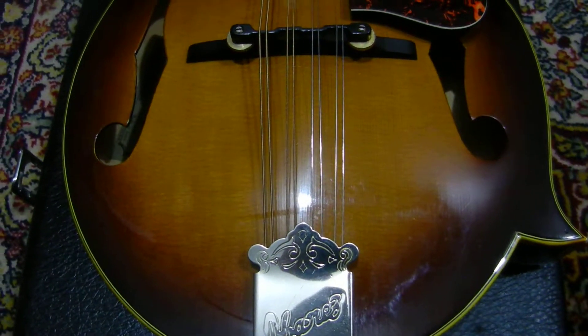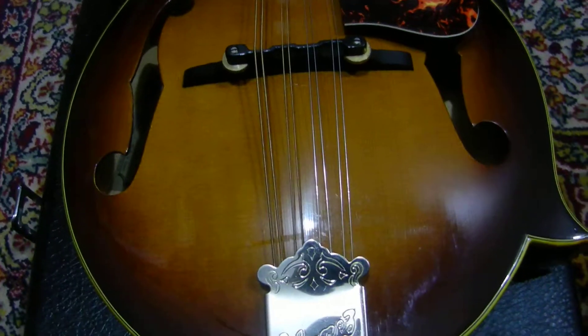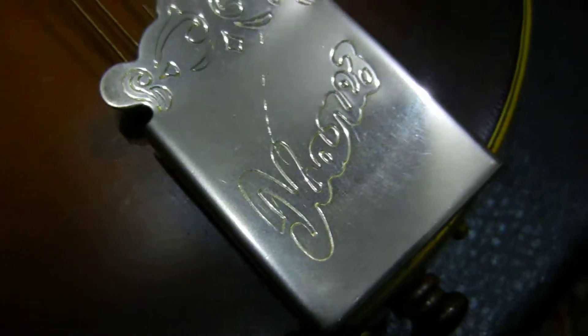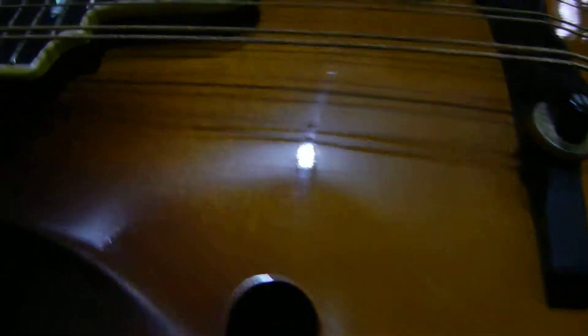Here is my Ibanez 524 mandolin. I want to show you this video to show you all the details. The tailpiece on this is very nice. The top of the body — I don't see any marks on it. I just cleaned it off with a nice soft rag. The pick guard isn't even really scratched up. So we got all nice and clean on the top.